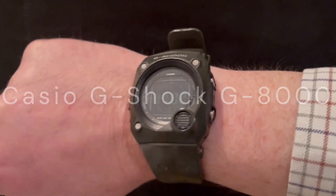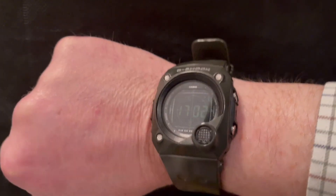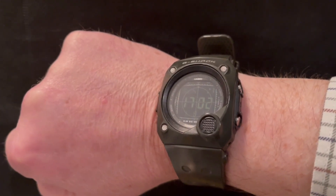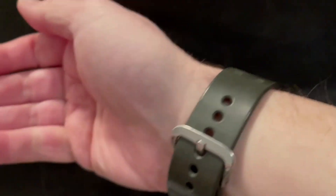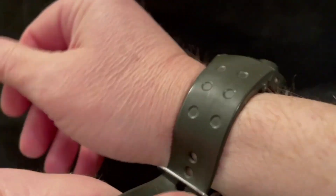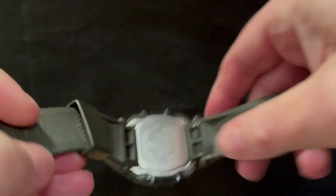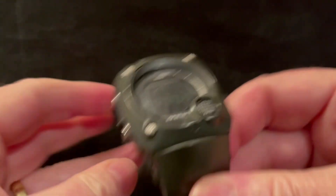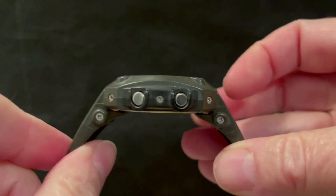Evening folks and welcome to this demonstration of my Casio G-Shock G8000. This is a watch from 2006, a slightly older G-Shock. You might be wondering why I don't do more G-Shock videos on the channel — I do like G-Shocks but most of them are too big for me, although this is one of the few exceptions. It's only 40mm wide, although it is quite thick as you can see.